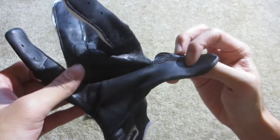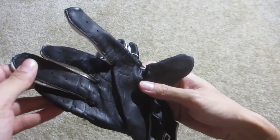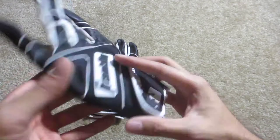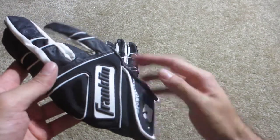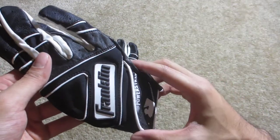It also has this smooth sheepskin leather on the palm — really nice quality, it's soft and has a really nice tacky feel to it. The materials on the back of the hand don't really provide that smooth feeling because there's all this piping right here, which means there's a lot of stitching.